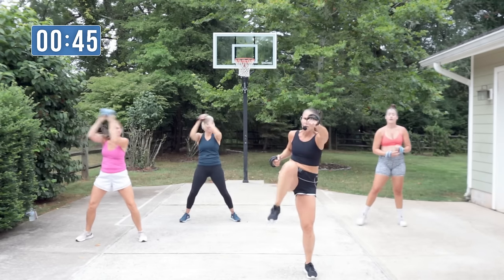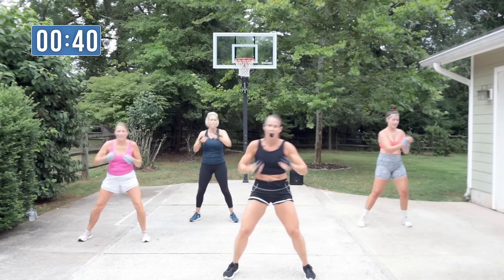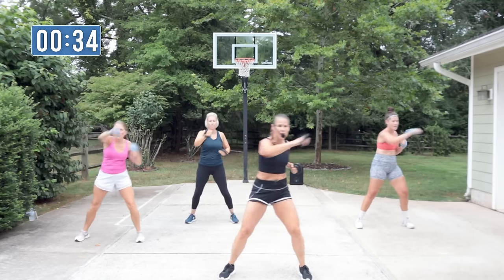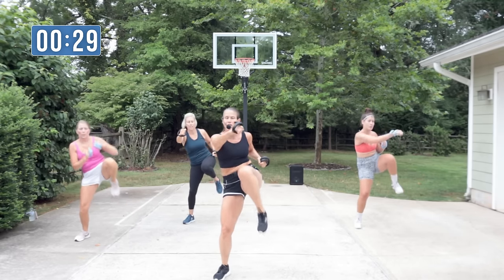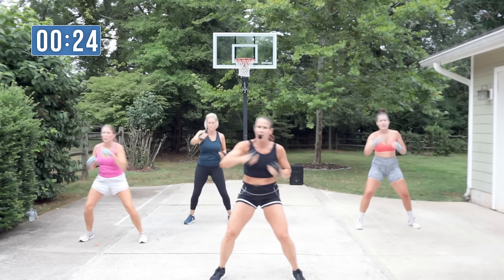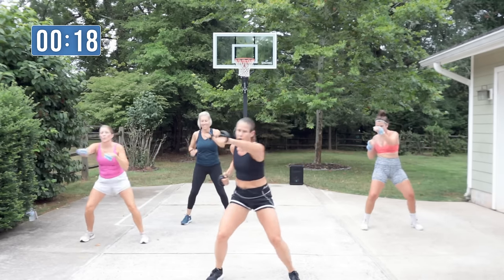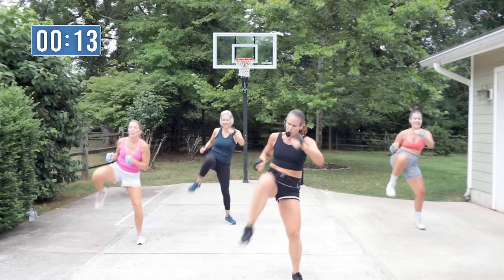One, two, three — knee punch, two, knee. Just go! You can make it corner punches — just keep it continuously moving. If you're confused, just do one punch, your knees. How about you at home — you have the moves? We have a break coming up here — work for it!